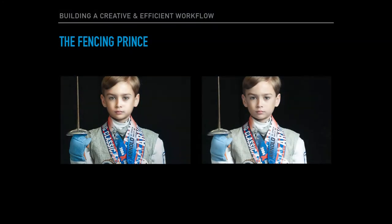Hey there, Vanelli here from Photofocus.com. In this tutorial, I'm going to use the fencing prints to show you how I use Luminar in my portrait workflow. This is part of a course I'm working on, which is building a creative and efficient workflow.